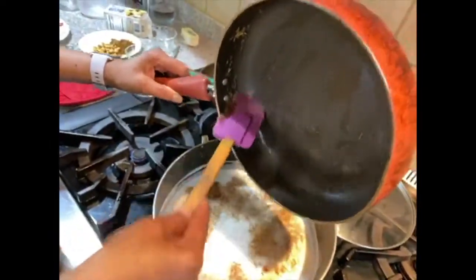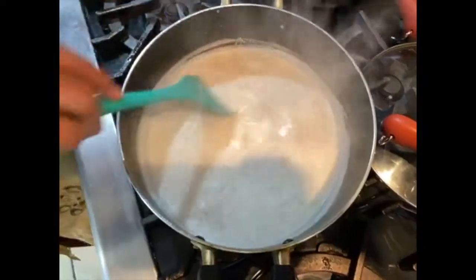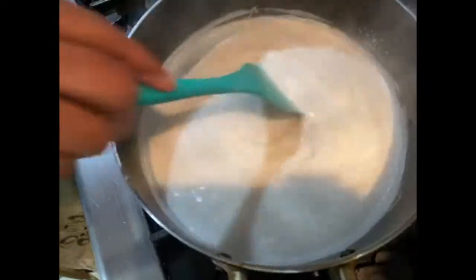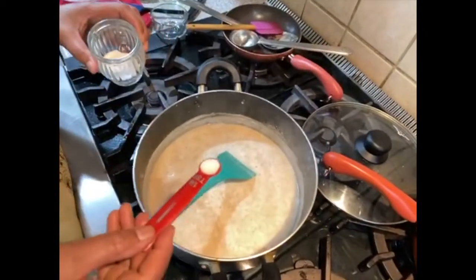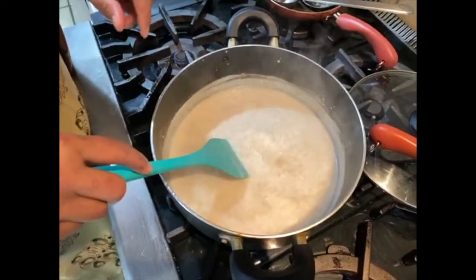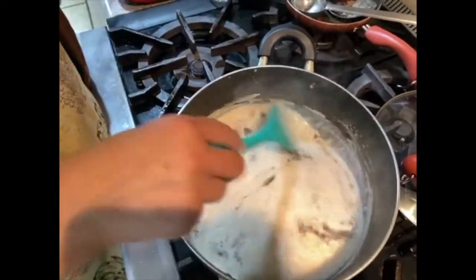If you burn it, it looks dark and your payasam may taste different than what you want. I'm adding one-fourth cup of sugar — dump it right in. Remember the more it sits the thicker it gets. Also adding a pinch of salt — in any cooking don't add too much salt; start with a little and add more if needed. Now half a teaspoon of cardamom powder going in.